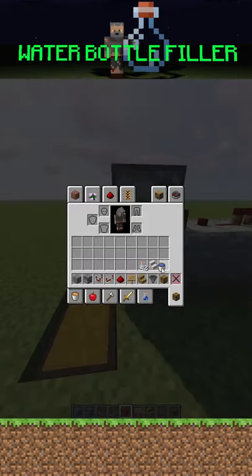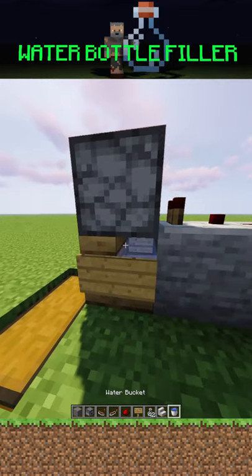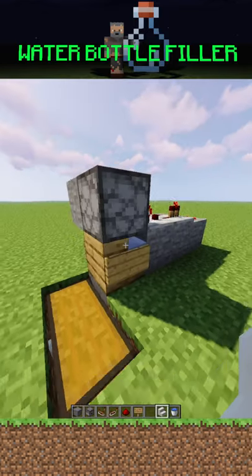Now you just got to put water in the chair and you're good to go. You can put glass bottles into this dispenser and it'll fill up the chest below with water bottles.